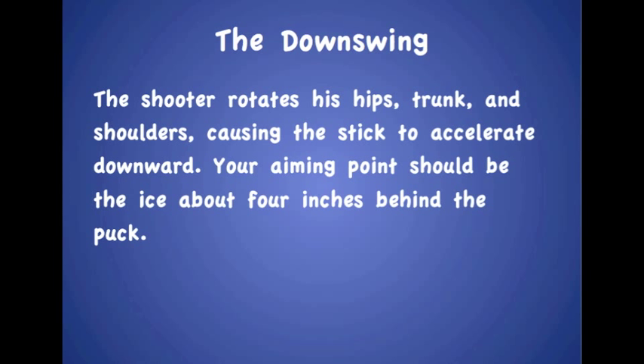The downswing. The shooter rotates his hips, trunk, and shoulders, causing the stick to accelerate downward. Your aiming point should be the ice about four inches behind the puck.